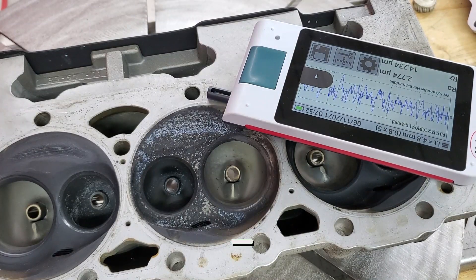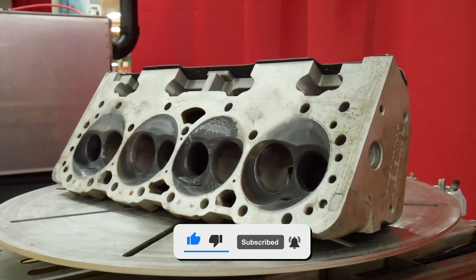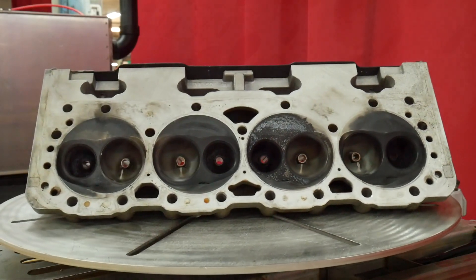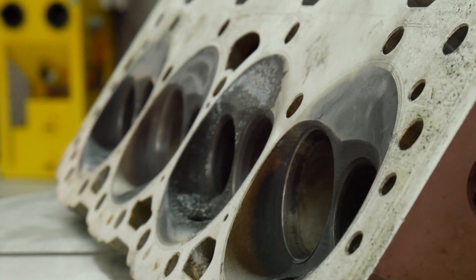Hey guys, this is Nikki from Vapor Honing Technologies. I have here a cylinder head that a customer sent in — he wants us to test out vapor honing. We want to make sure that the abrasive will not damage any of the sealing surfaces; we don't want it to etch or damage them.